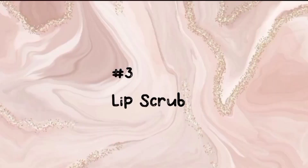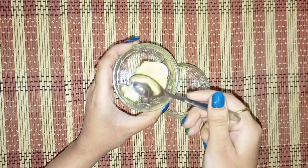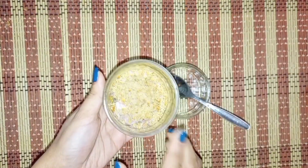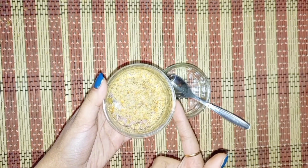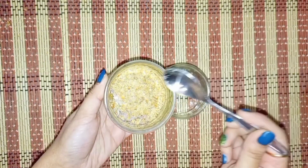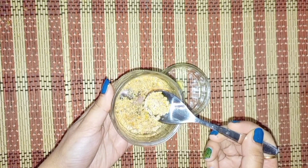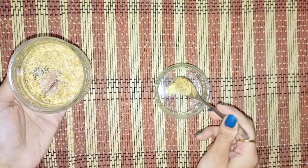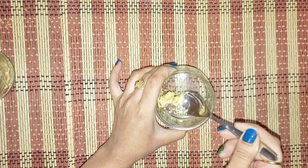The third hack is our lip scrub. We need butter, and then we add sugar. This will be a very good lip scrub. You can use it at night, scrub, and then wash your face for great results.